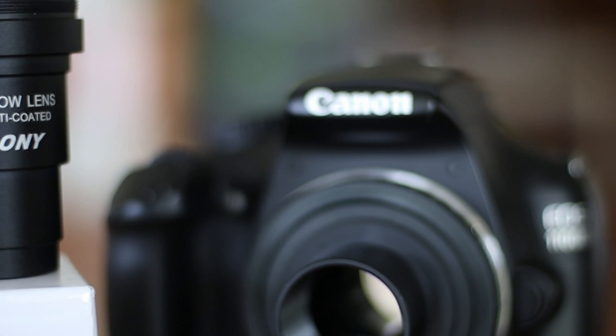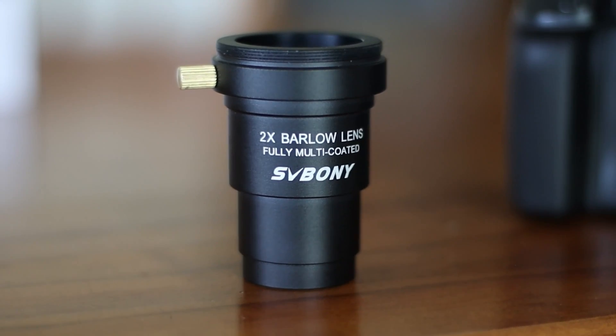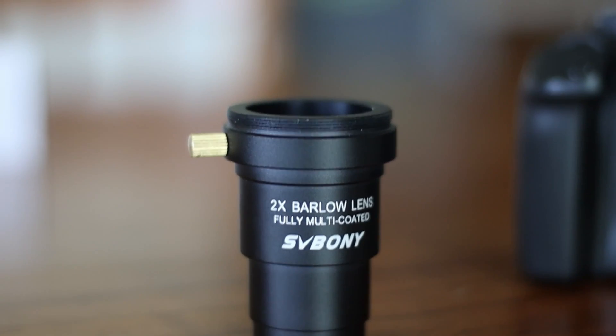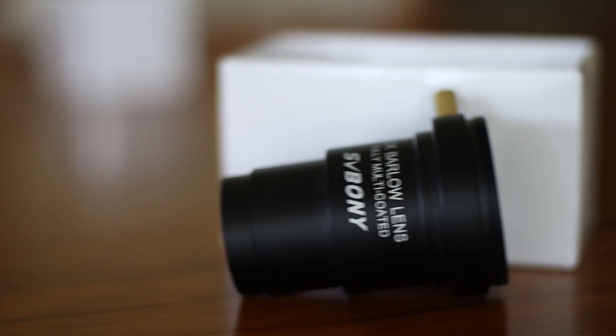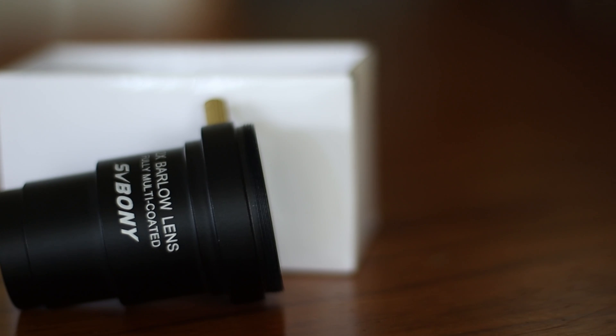Overall, considering such a low price and reasonably good quality, I would recommend this for visual work as well as for mono astrophotography. You can use this for a colour camera too, if you don't mind a little tiny bit of chromatic aberration. Well, I hope you found this helpful. If so, please subscribe for more.